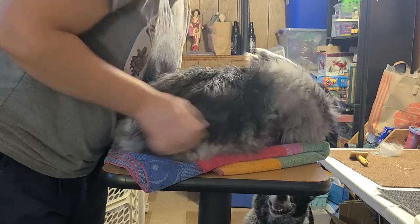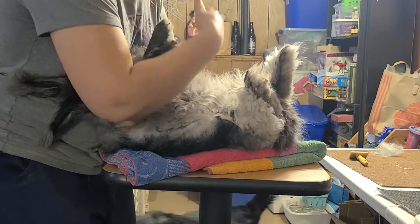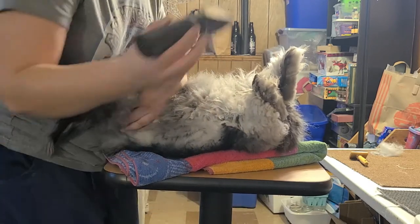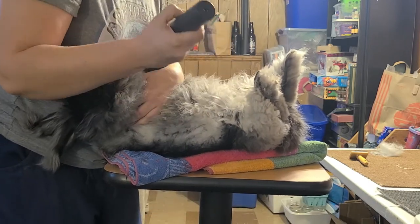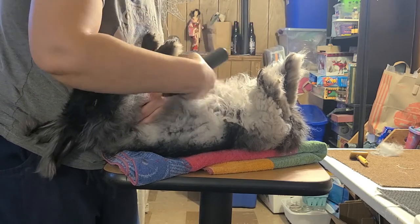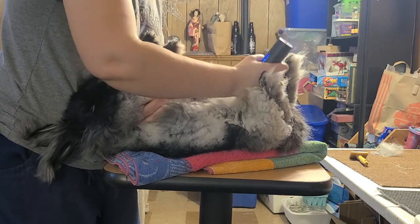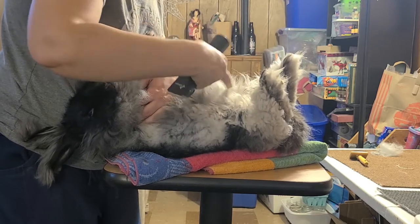Support under the chest and under the butt, rock them back onto you. You can tuck the head underneath your arm again, or however you need to. I'm not worried about conserving this fiber — I'm just going to get it off to keep her clean. She's a very, very dense girl.